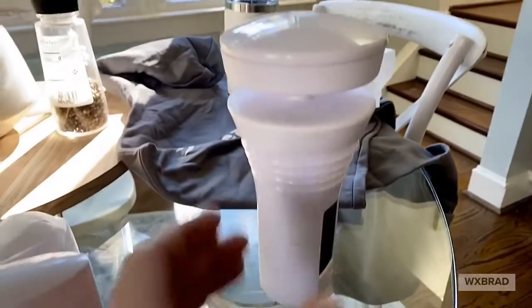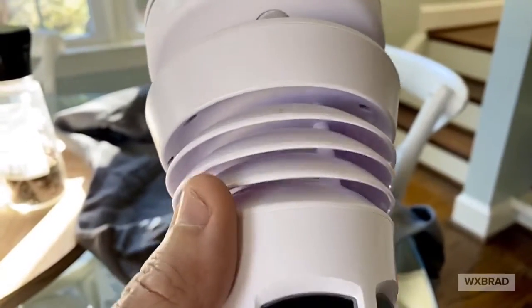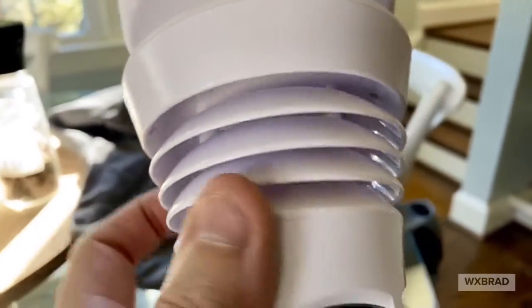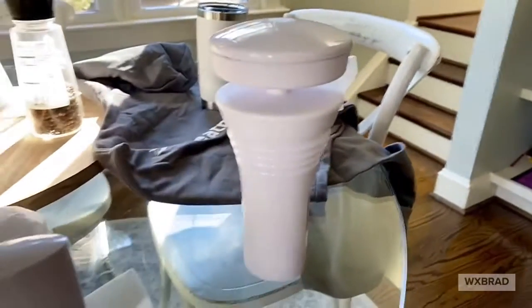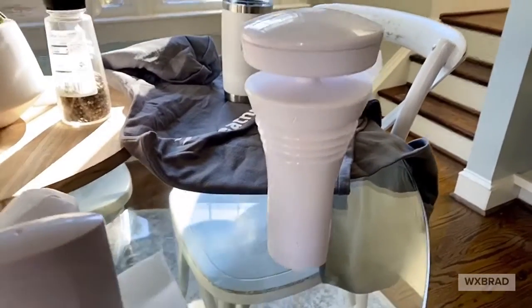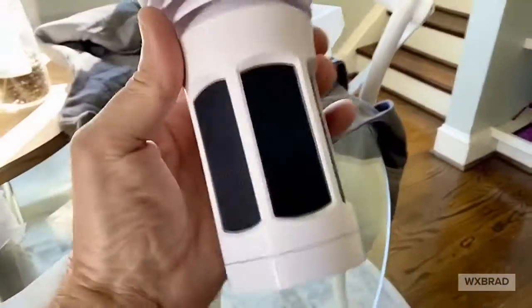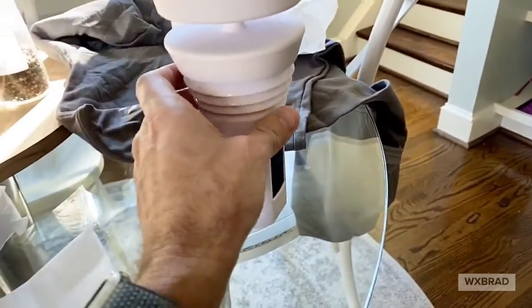Also built in is the hygrometer and thermometer with a radiation shield, so everything is in one system. This is the entire weather station in one piece — no separate rain gauges, no extra plugs or cables outside. You only plug the hub in your house; this connects wirelessly to it. Because of the solar panels, you should never have to touch this. The mount is a one-inch mount you can put on a pole.